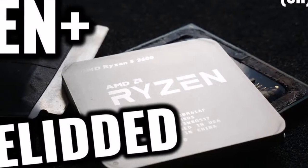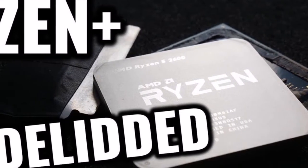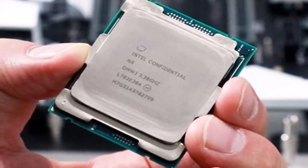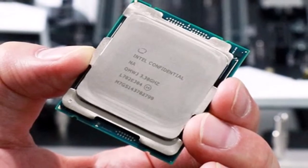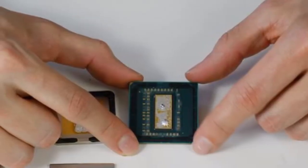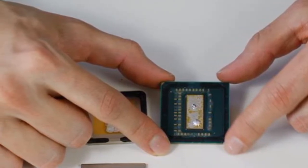As expected, the results weren't very impressive. With the Ryzen 5 2600 overclocked to 4.1 GHz with 1.35V, the difference was a mere 4 degrees Celsius under load. So there you have it — don't delid your Pinnacle Ridge processor. It's not worth the effort.